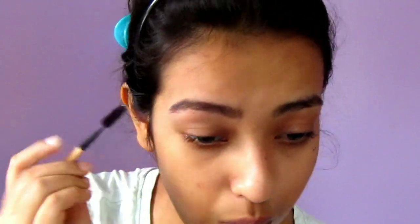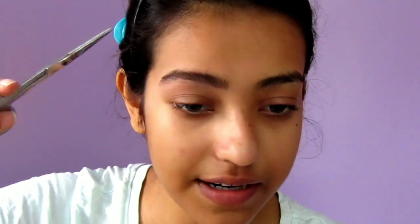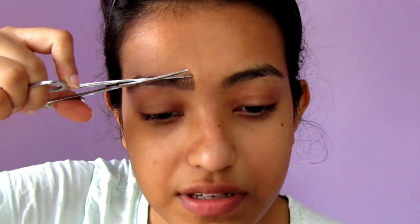Brush upwards like this, and then take a scissor and start cutting the hairs. Be very, very careful while doing this step — I once cut off my whole eyebrow with scissors in my childhood. Take this process very slow and just cut like this so your brows look nicely groomed and filled in.